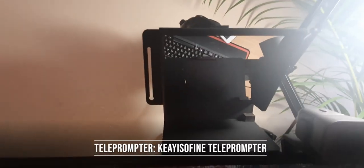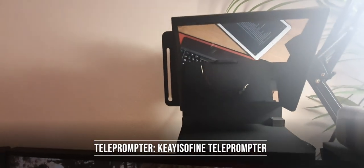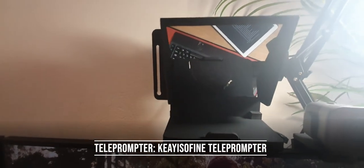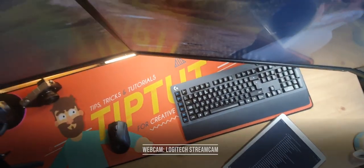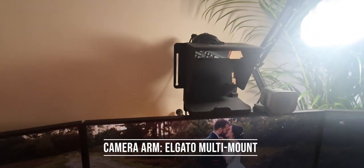On the front of the camera, there's a teleprompter — I drop my phone into the bottom and the mirror reflects the script up for me. I also have a Logitech StreamCam as a webcam for when I'm shooting top-down onto the desk.